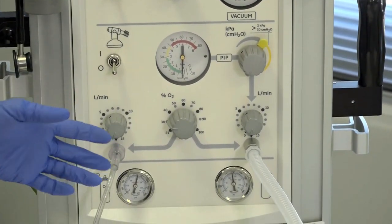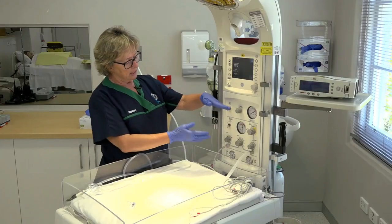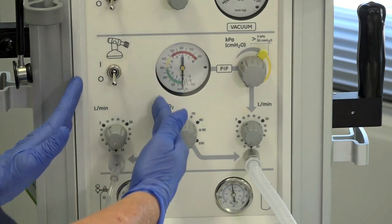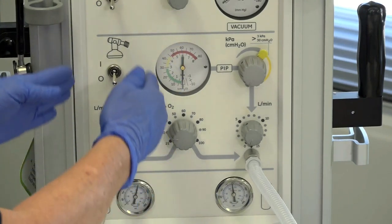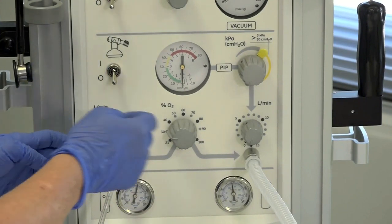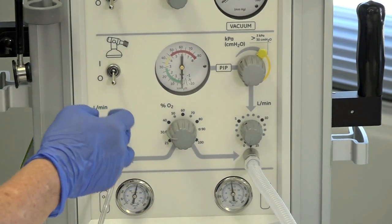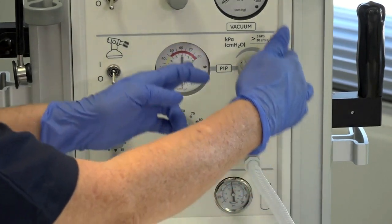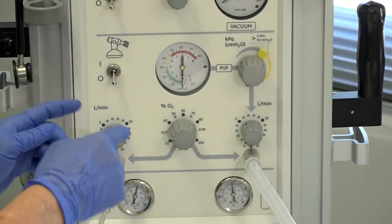Now we're below the grey line — we're on the ventilation component. This side here is related to the gas supply to our bag and mask. But first up we're going to check the settings for the T-piece itself.